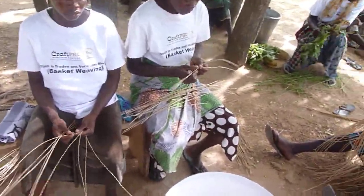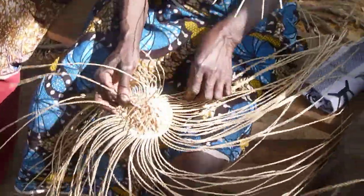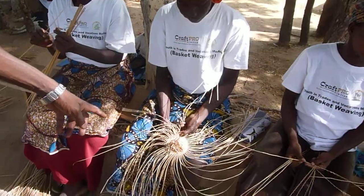And then after that, they start the weaving of the base — that is the bottom of the basket. So that is what she is doing now; she has started weaving the base.